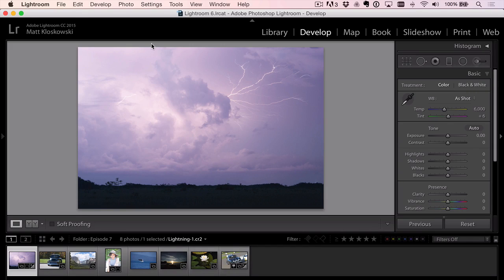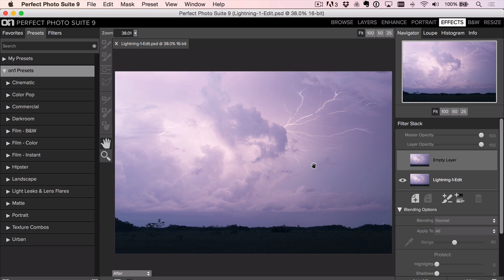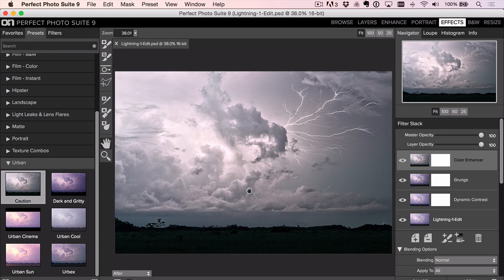I want to get right to it — I want to keep your time in mind and get through as many photos as I can. Here's one I was going to get to last time. As far as the photo goes, the weather is the star of the photo. There's not much in the foreground — I'd have loved if there was a city or palm trees to frame the weather, but we just have this blank field here. So let's take advantage of the weather. Over in Perfect Effects, under Urban, there's a preset called 'Caution' — look what it does. It just brings out the clouds and the lightning.